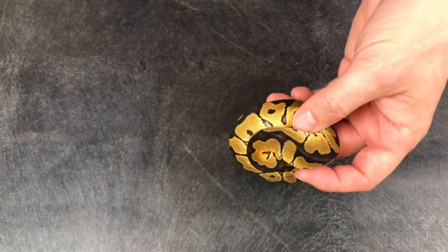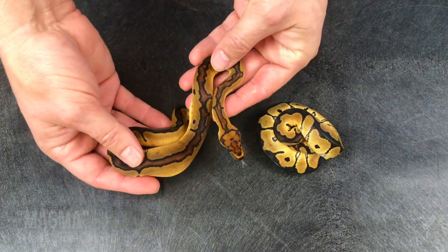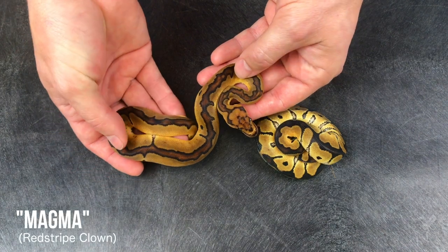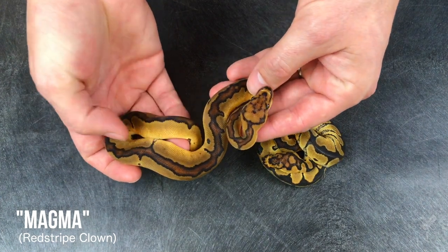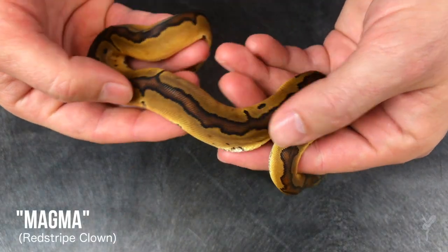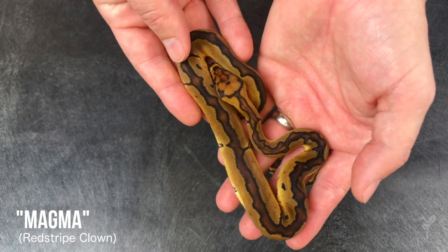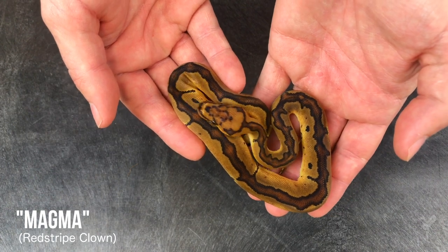This is the red stripe clown side by side with the regular clown. We've decided to name this red stripe clown project the Magma Project. The reason I went with that name is it actually looks like it has a crack or a fissure coming out of the back, with this nice deep burgundy red coming out of the back of the stripe — really really cool. I wasn't sure how it would look without the other genes; red stripe is a gene that by itself is mostly overlooked.